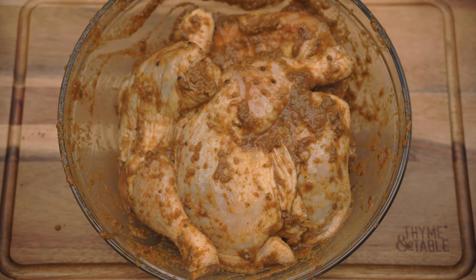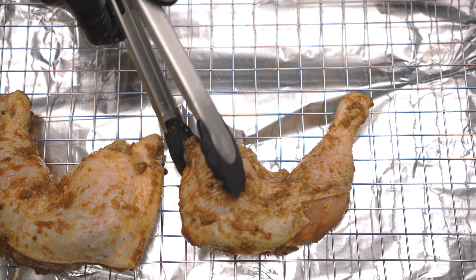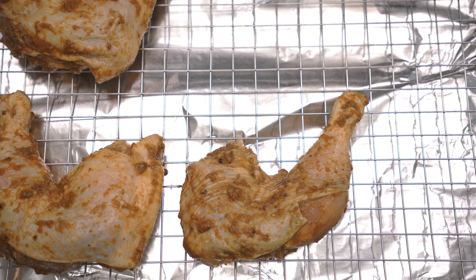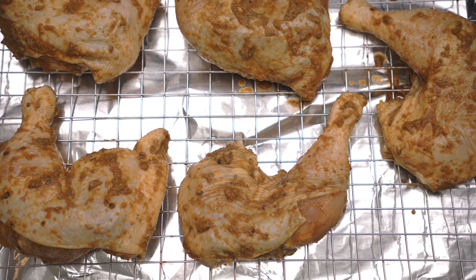For the best results, marinate the chicken overnight. After marinating, place the chicken on a baking rack. Bake at 375 degrees for one hour.